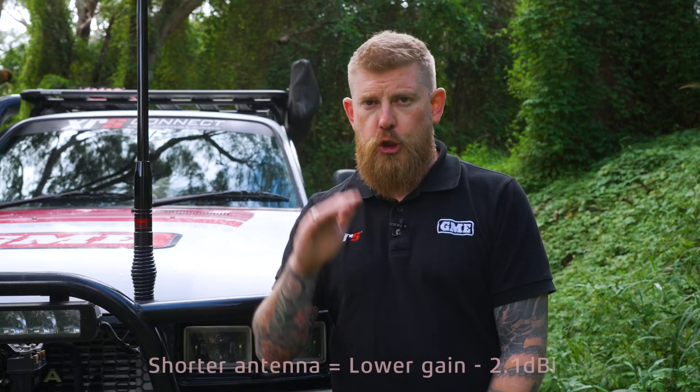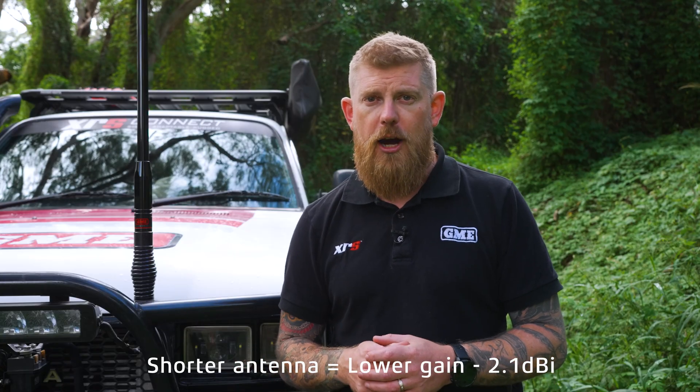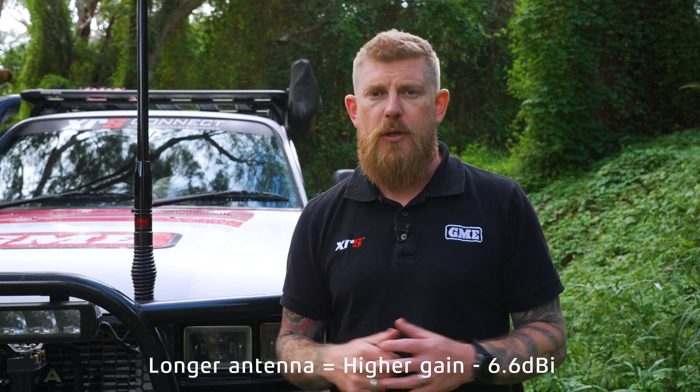When we talk about antenna gain, there's a very technical explanation which I'm not going to provide today, but it's very easy to remember. A shorter antenna has a lower gain — in our case, 2.1 dBi — and a longer antenna has a higher gain — in this case, 6.6 dBi. This relates to the amount that the antenna can amplify the signal out of your radio. But remember, bigger isn't always better.